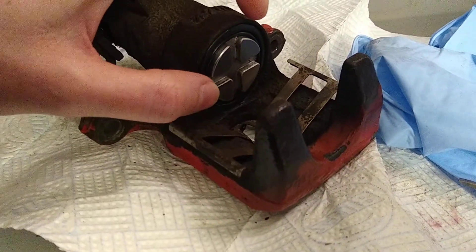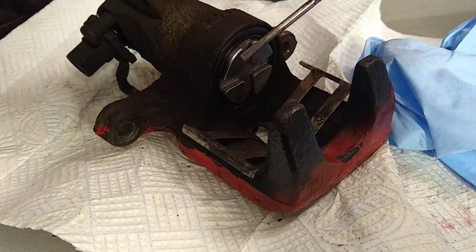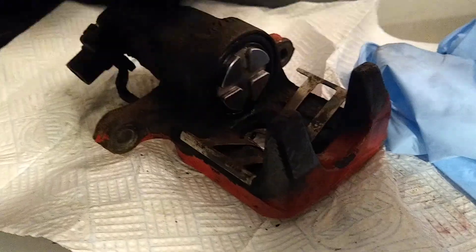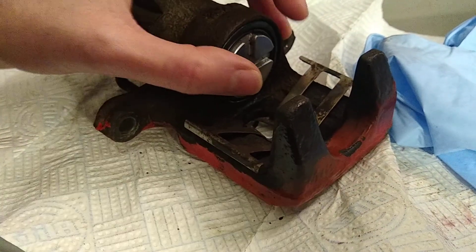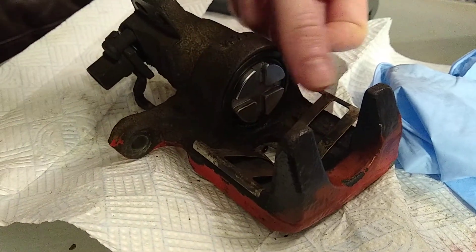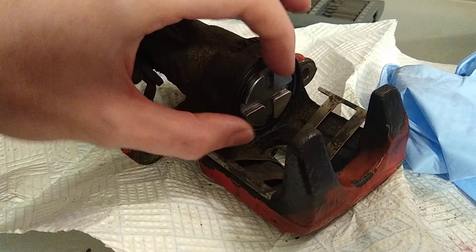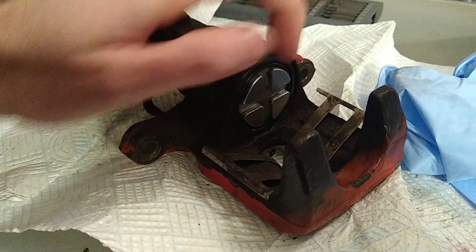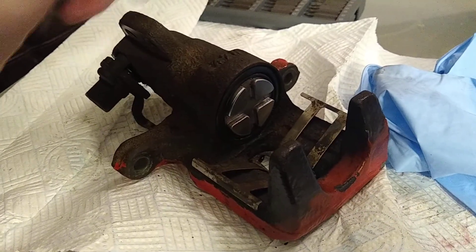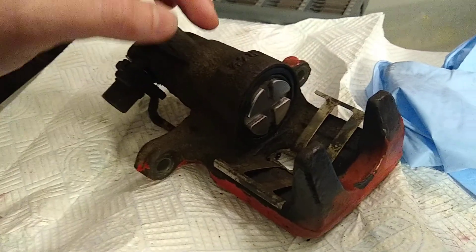Then I took the piston up to the seal and used the screwdriver to get into the seal and catch it, lifting it up onto the piston so that the inner part of the seal was just onto the back of the piston. Then I grabbed that bit of the seal and the piston and used two hands, working my way all the way around, pushing the seal up onto the piston — going around in both directions simultaneously until it pulled the seal all the way onto the piston. That actually took about 30 seconds once I'd worked it out. I think that's the way I would do it again in the future — just a tip, because it's such a tricky thing to do otherwise.